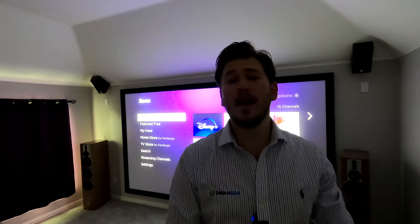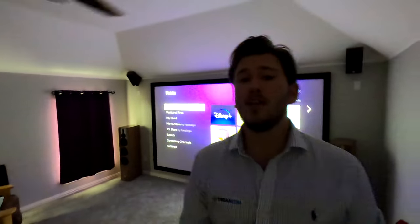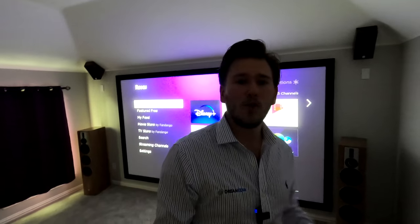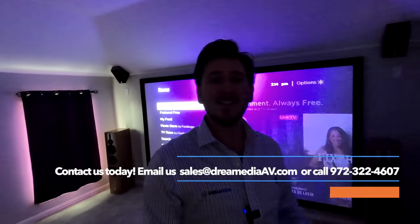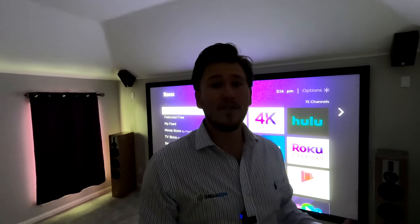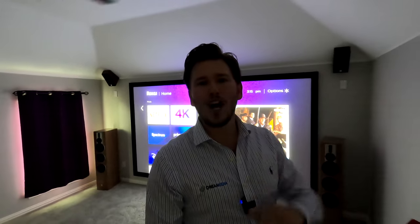This is a wrap, guys, on the demo of the JVC NZ3 with the Dragonfly Acoustically Transparent 133 inch fixed frame screen. I hope you enjoyed this video and found it informative in helping you make a buying decision. If you would like to purchase this product, make sure to give us a ring. We have nationwide free shipping and a low price guaranteed, as well as a free design service. If you don't know what you need, our audio video consultants will walk you through all the different options available and find something that fits your exact needs and budget. Until next time, this is Zach with Dream Media Home Theater — thank you for watching.